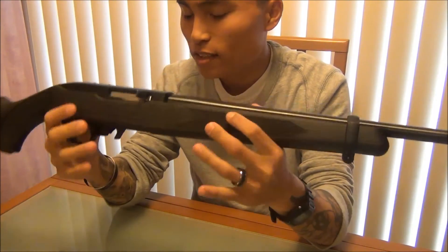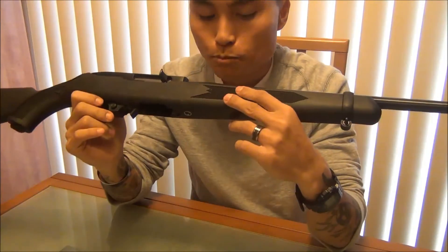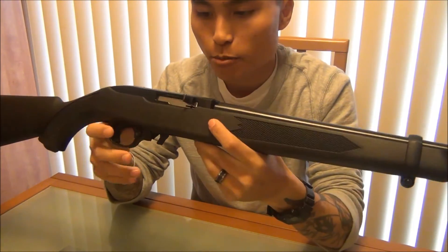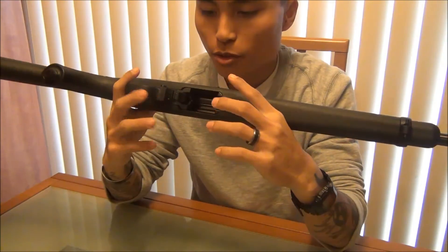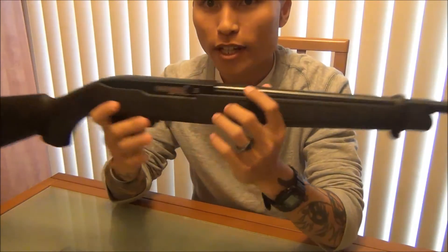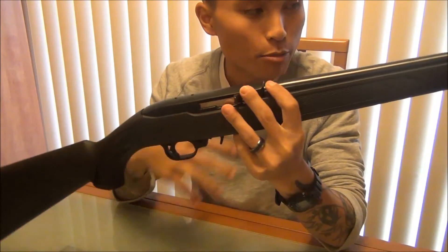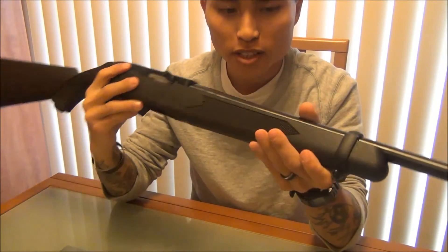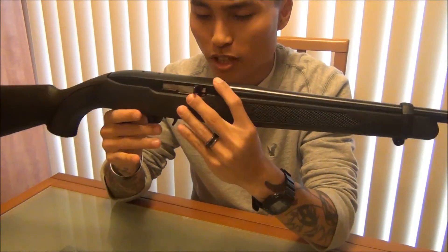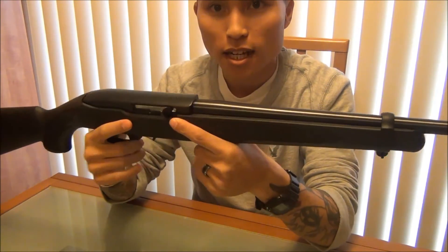So that's why I got this tactical 10-22. I'm most likely going to keep the stock if I ever want to convert it back to its original form. If you're wanting to do a tactical 10-22, this is the rifle that you want to get, in my opinion. So I don't have to change out the barrel, I don't have to get any aftermarket parts and spend the same amount of money that the rifle cost.